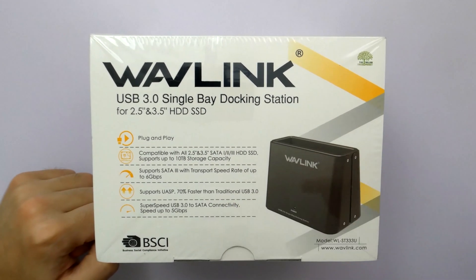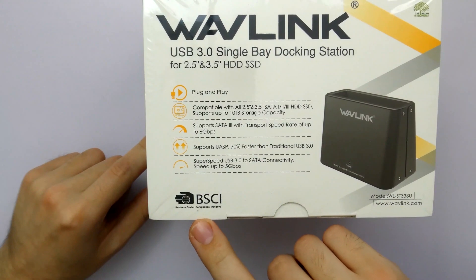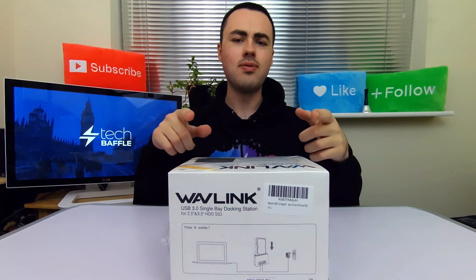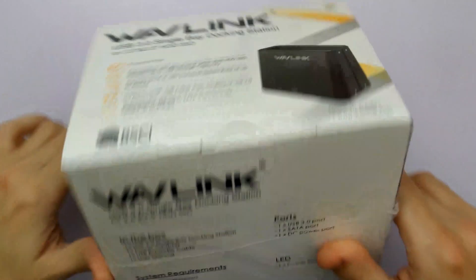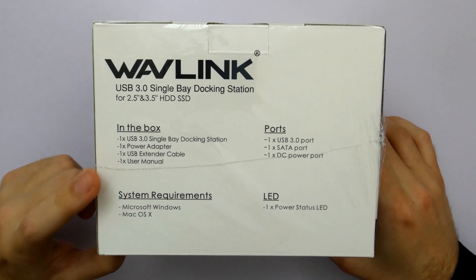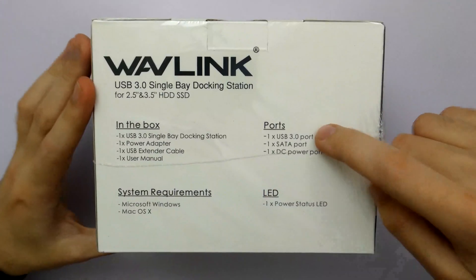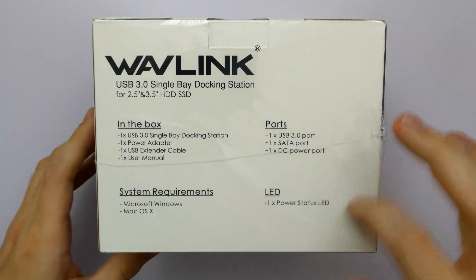Superspeed USB 3.0 to SATA connectivity, speed up to 5Gbps. In the box you've got one USB 3.0 single bay docking station, a power adapter, a USB extender cable and a user manual. It works on both Windows and Mac OS X — it doesn't mention Linux, but I'm guessing it probably should. Ports: USB 3.0, one SATA port, one DC power port, and it's also got a power status LED — I like that.